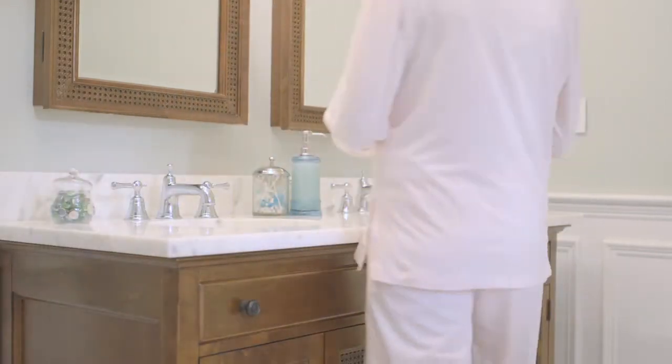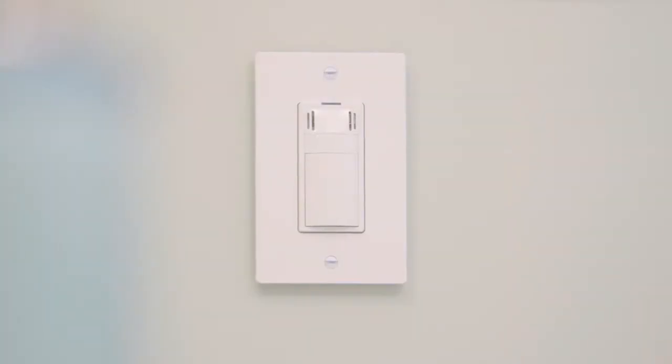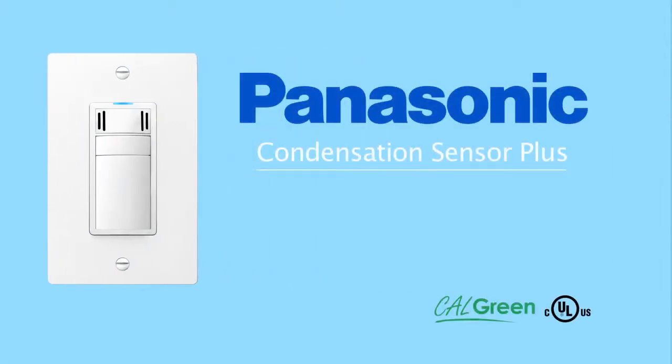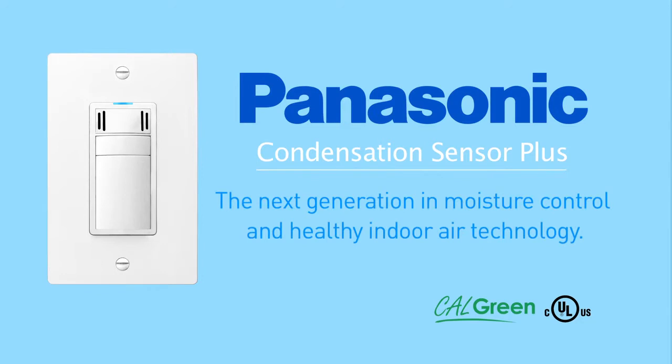Luckily, there's a simple, smart, convenient solution. Introducing the new Condensation Sensor Plus, brought to you by Panasonic. It's the next generation in moisture control and healthy indoor air technology.